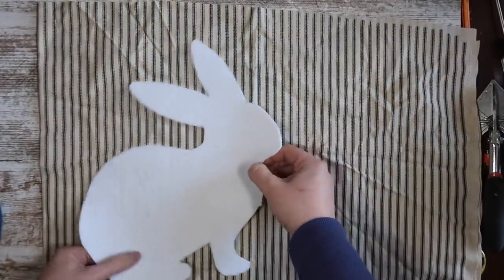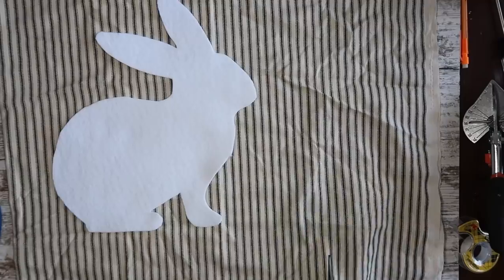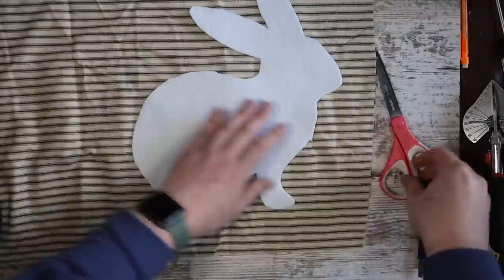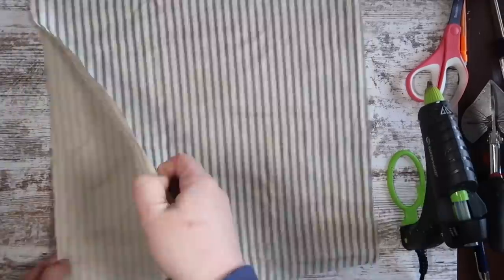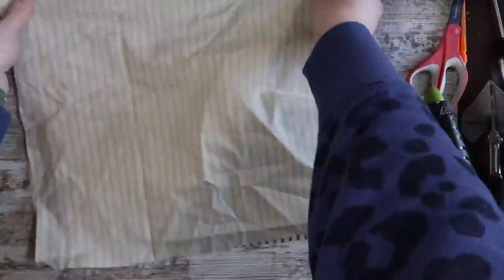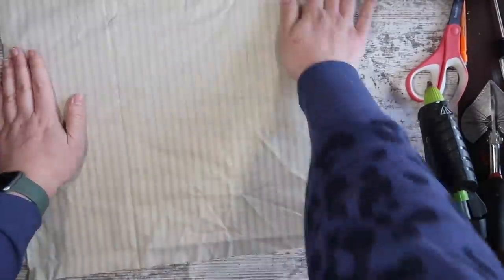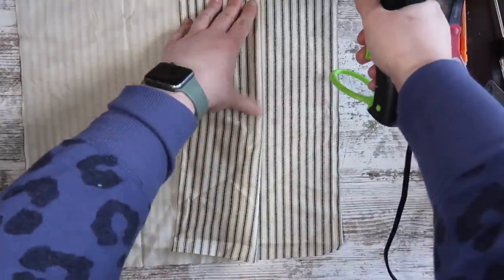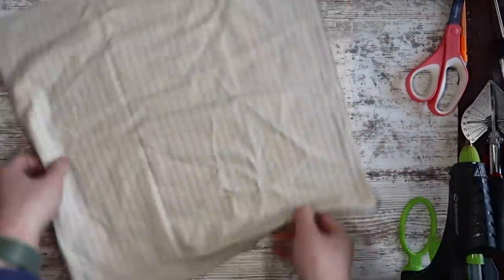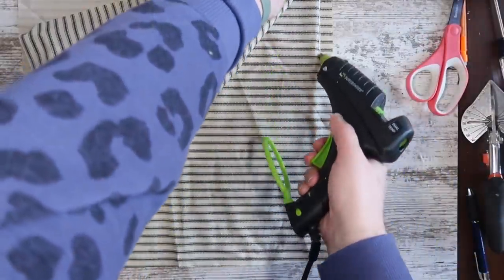Once I got it cut out, I put it on top of some ticking stripe fabric left over from my glider thrift makeover — you don't need any more than a half a yard, so this is a cheap project. Once I had my size figured out and my squares cut, I lined up both pieces of fabric, making sure the stripes were going the same way, and then I glued around the outside to create a pillow. You're going to want to do three sides fully, and then your fourth side do about halfway.